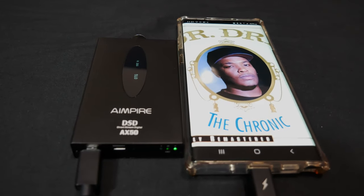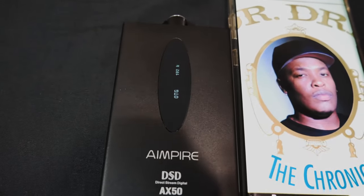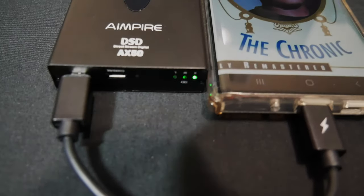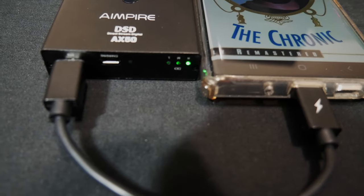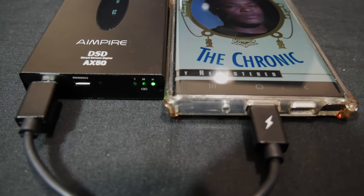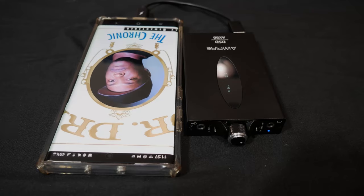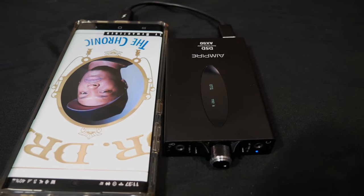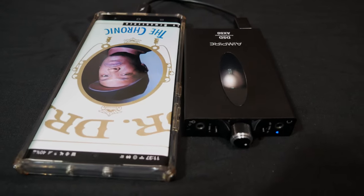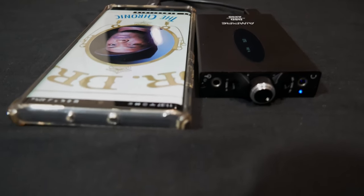I wish I had binaural microphones to do sound demos, but take it from me — it sounds really good, with a very warm and fun sound. It's also hi-res audio certified, at least I think it is. My unit doesn't have the hi-res audio logo on it, which the product pictures do show — it might be an earlier unit. But whether it has the logo or not, the most important thing is that it sounds good, and this does sound good — it makes everything I pair it with sound better.